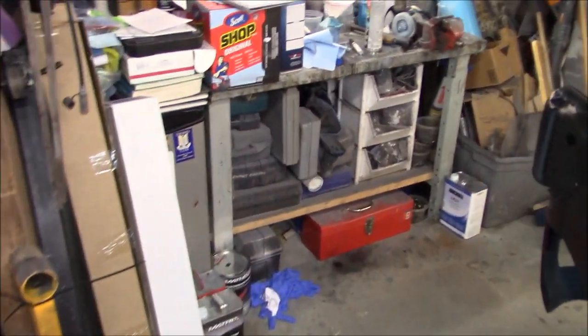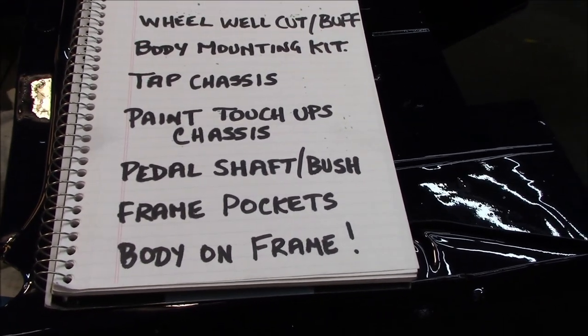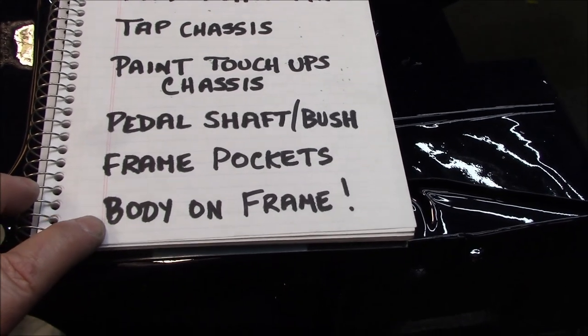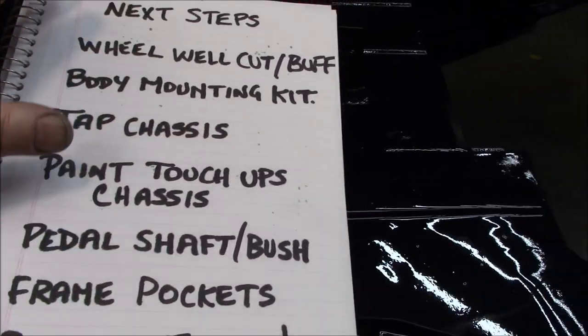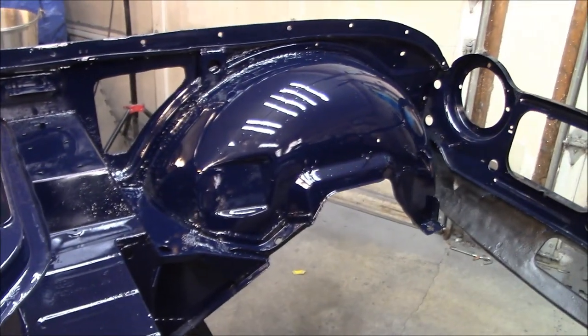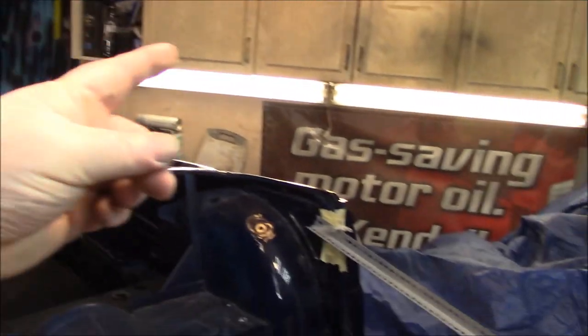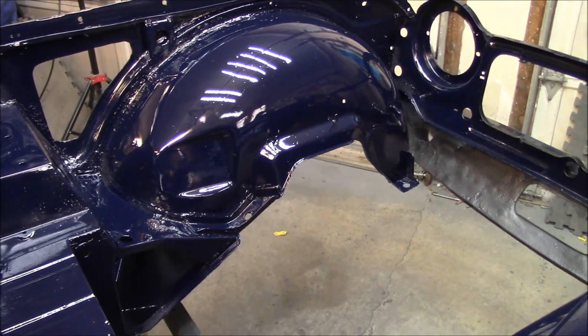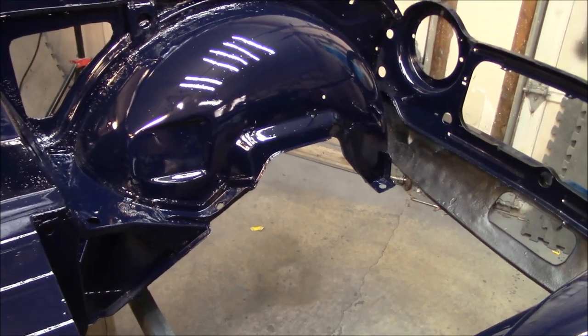Next up, let's talk about next steps. I'm a bit of a list guy, so I tend to write things down. The end point is body on the chassis, so there are certain things I need to do before I get there. First, the wheel well cut and buff — there's some debris that fell from the garage door tracks while we were painting, disturbed by the wind. Those will need to be cut and buffed. I want to let the clear coat set up for a couple more days first, so that's two or three days away.